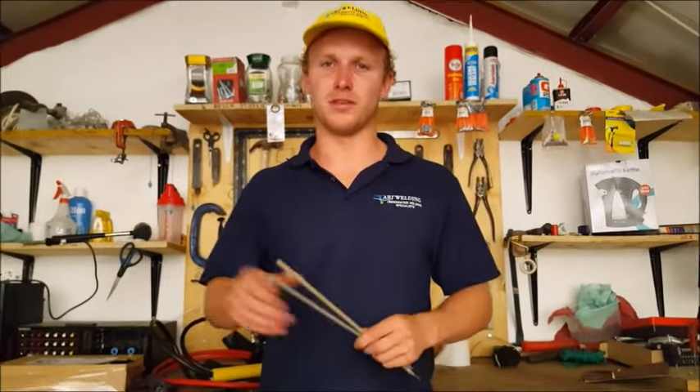Good morning guys. Today I will be speaking about the difference between an underwater electrode and a topside electrode.